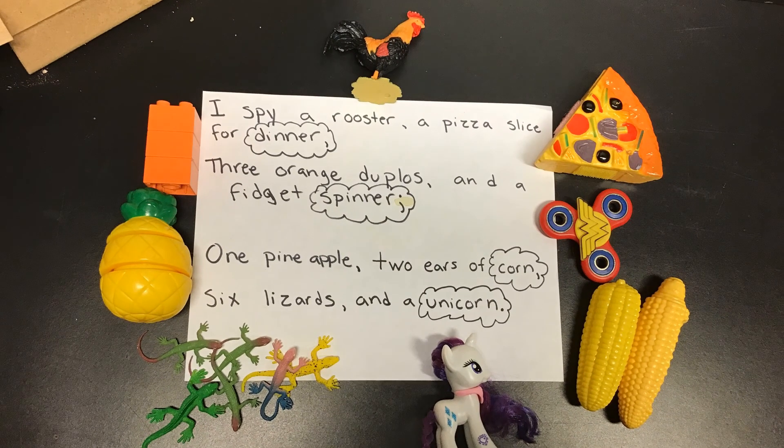One pineapple, two ears of corn, six lizards, and a unicorn. So the last two words rhyme.